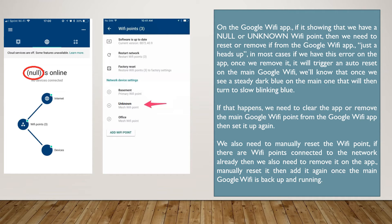We also need to manually reset the Wi-Fi point. If there are Wi-Fi points connected to the network already, then we also need to remove it on the app, manually reset it, then add it again once the main Google Wi-Fi is back up and running.